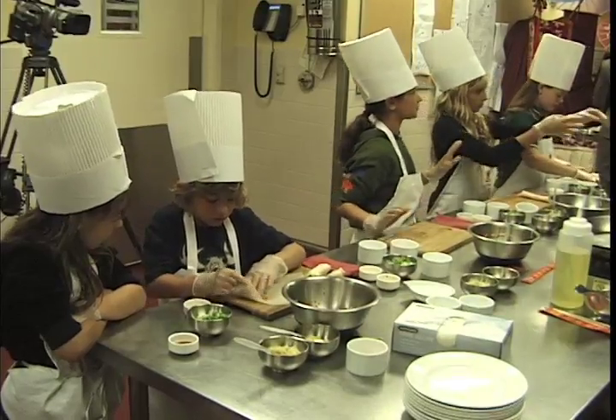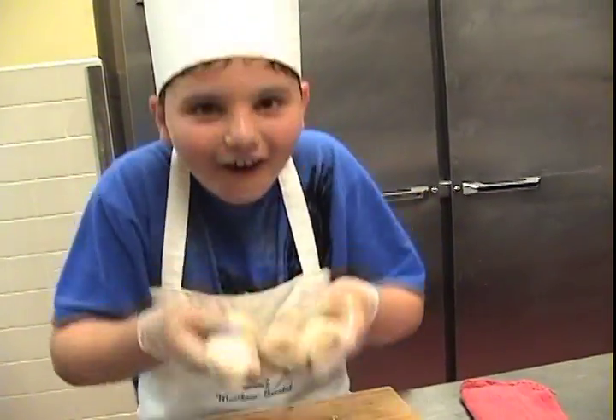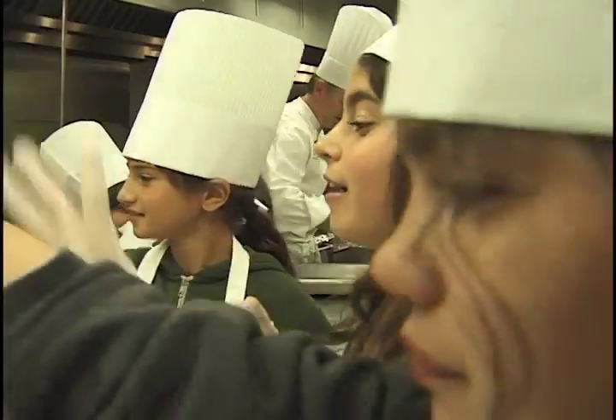Let me see. Awesome. You're good. And we're going to make our own stir-fry.